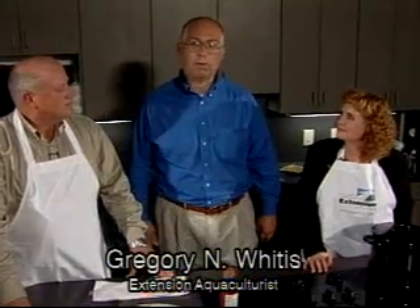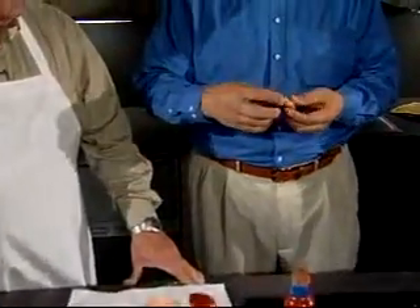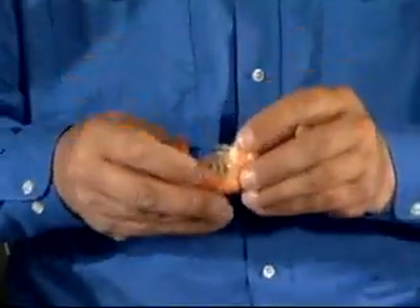Our cooks have done a great job showing us how to cook shrimp. Basically, if you know how to boil water, you can cook shrimp — just don't overcook them. And after all this work, we're going to go ahead and sample what we've got here.